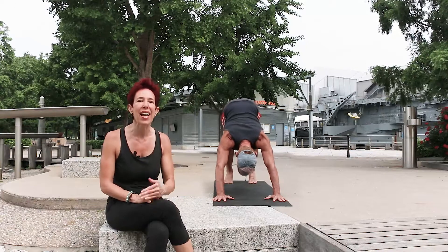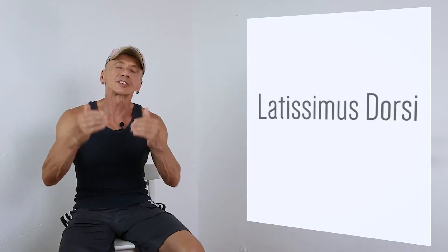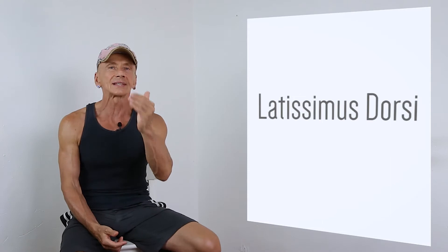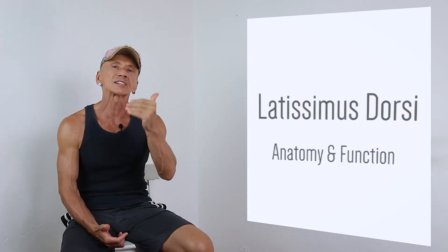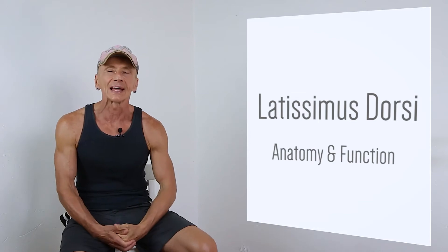If you can see your heels, that means your feet are either turned in or turned out and you need to adjust. Okay, great, we have the pose — our down dog or pike pose. Let's talk about the latissimus dorsi, which is lengthened in the pose. But first, I would like to go into the anatomy and function, and later on we'll explain why it's a great idea to apply a dynamic stretch for the lats.